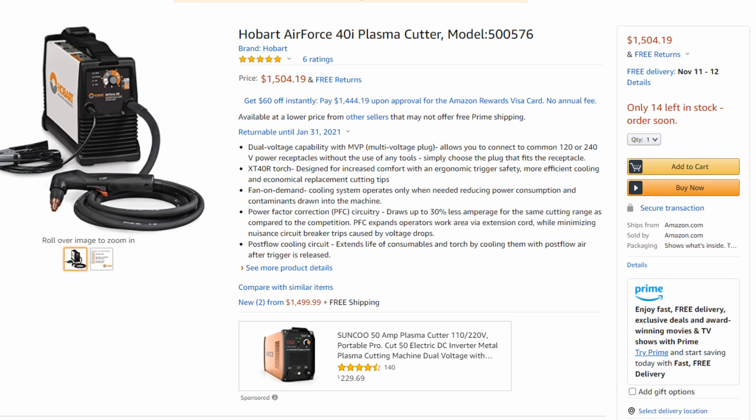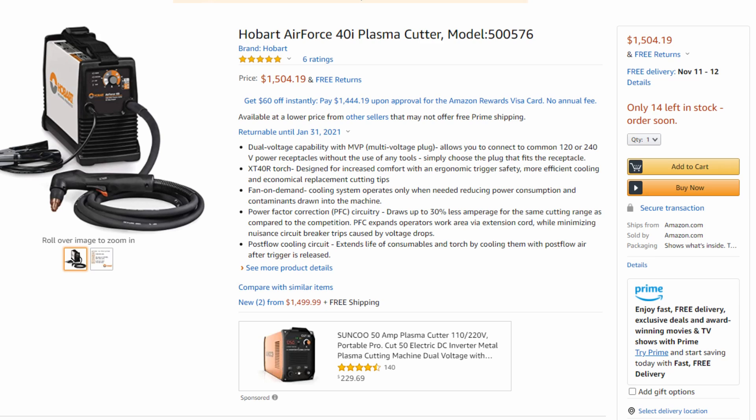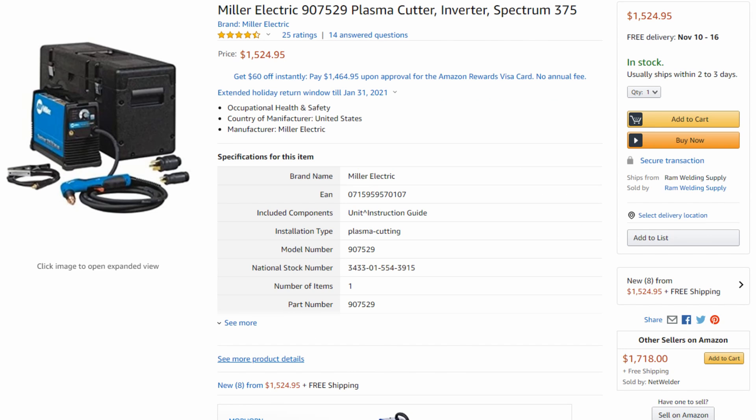That pretty much wraps up this video. That extra 10 amps of power translates into a lot more cutting speed and cutting power, and I think you'd be crazy to buy the Spectrum 375 over the Hobart Air Force 40i — that extra 10 amps is just undeniable. The only other thing to consider is parts availability, but any shop I've been to that has Miller parts also has Hobart parts, so it's never been a problem.